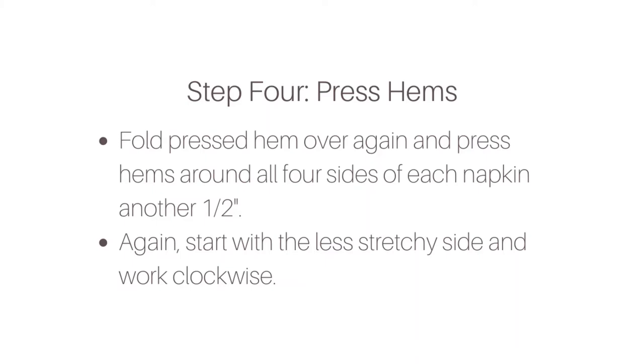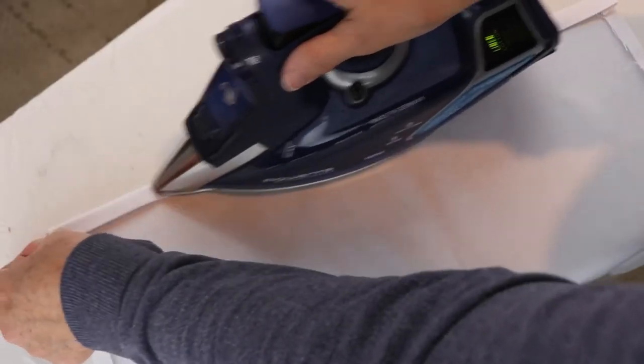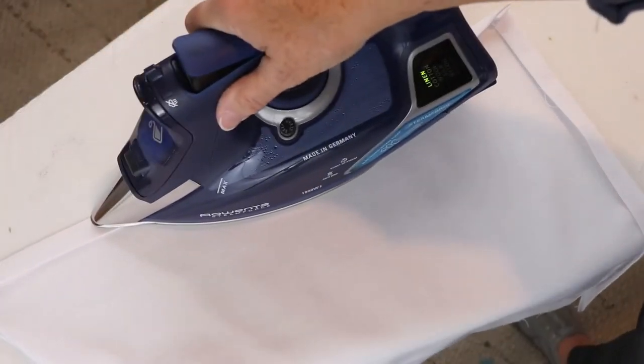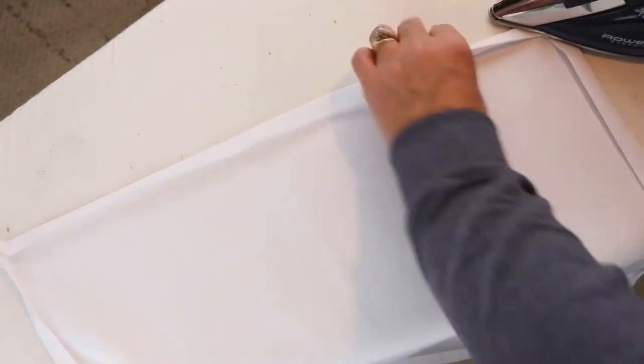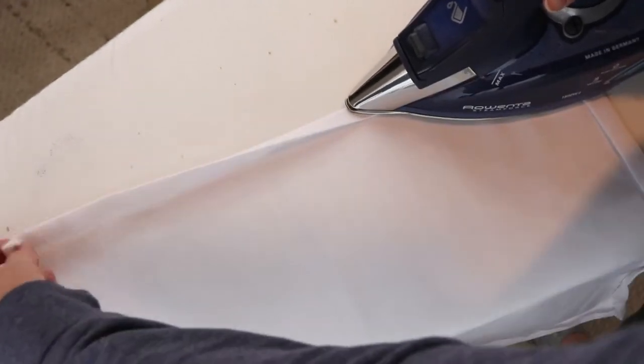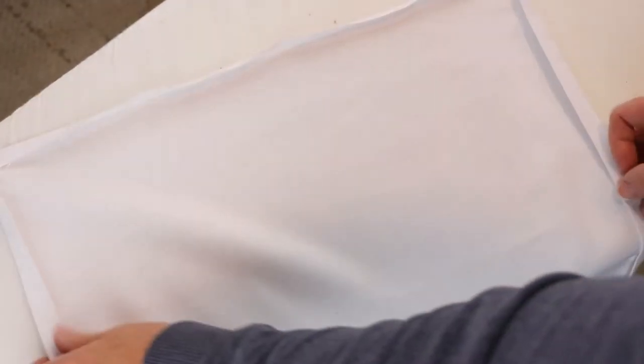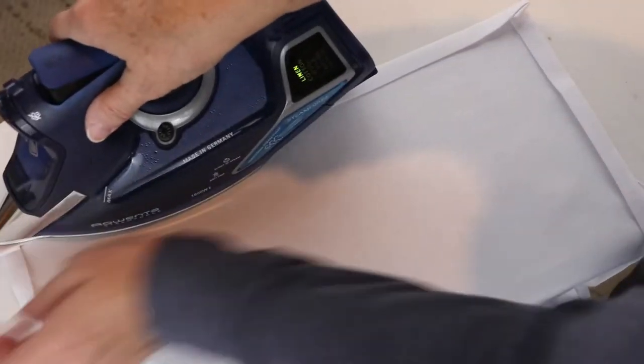Once you have pressed a half inch on all four edges, you're going to fold that over again a half inch and press it in place. Again, start with the least stretchy side and work your way clockwise around the napkin. Continue folding that half inch hem over and pressing it in place until you have pressed a double hem around all four sides of your napkin.